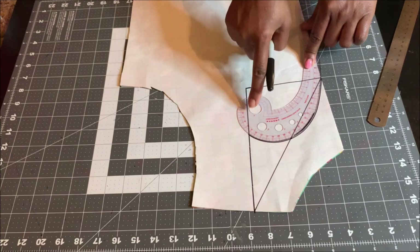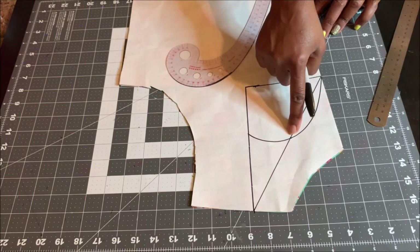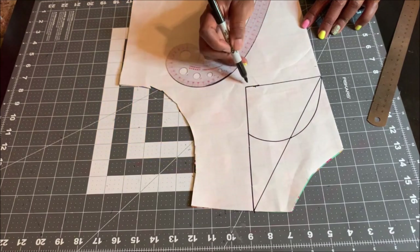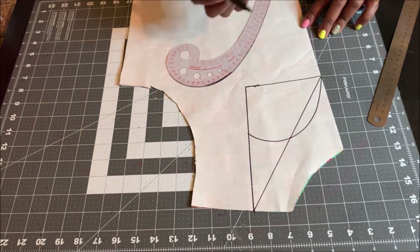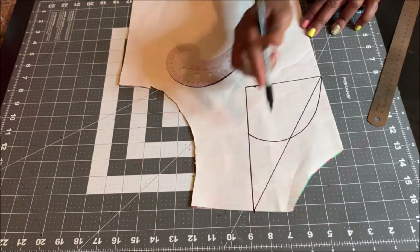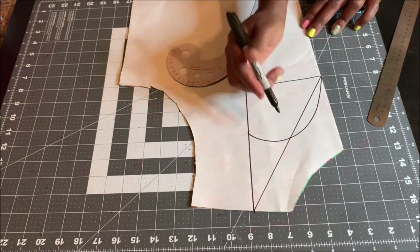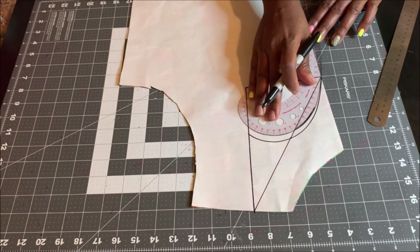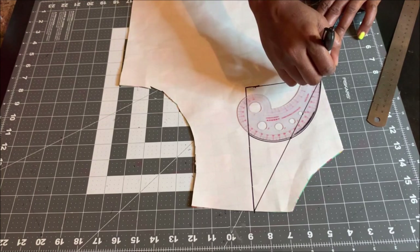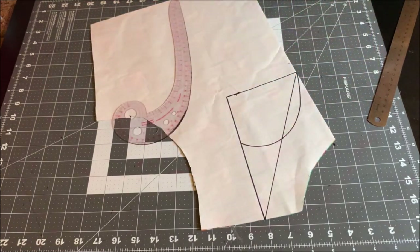Place your French curve so it touches the midpoint and make a curve like this to meet that midpoint. So first you measure your width and then the depth of your neckline — you can use any depth you want; I used eight inches with a two-inch width. After that, draw a diagonal line, measure the midpoint, place your French curve touching the midpoint, and make a curve. Now I'll go ahead and cut this out.